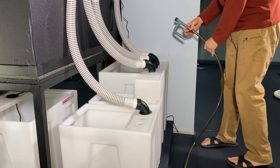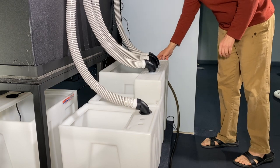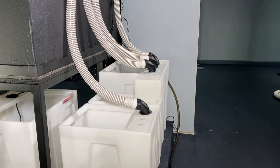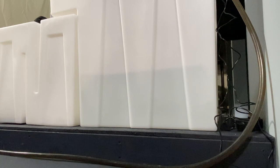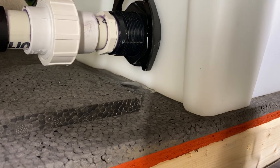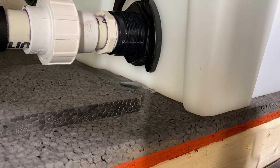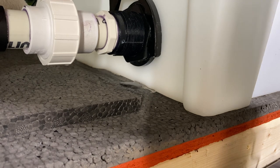The first thing I fill are the sumps, and I fill them from the sock tub side and just let the water flow through the system. This way I can look for leaks before filling the tank. There's one — easy enough to fix with a bulkhead wrench. I only tighten it enough to stop the leak. I may not have tightened that at all.